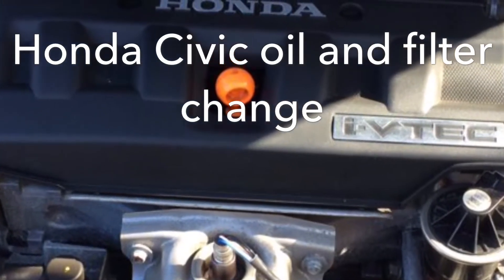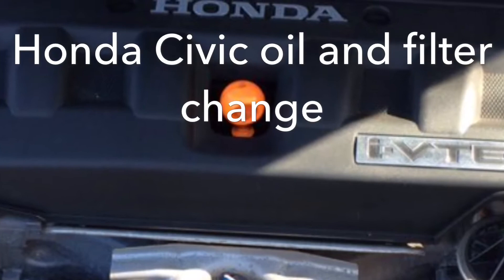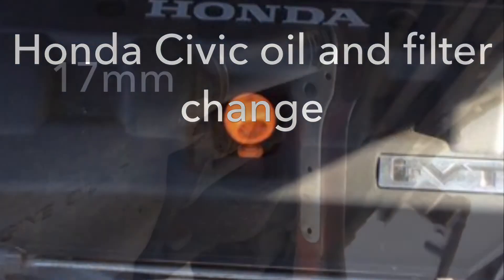Honda Civic oil and filter change — this is on a 1.8 Phase 8, Mark 8.